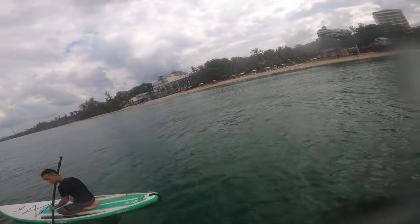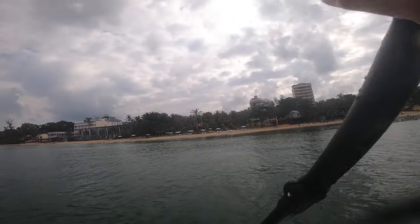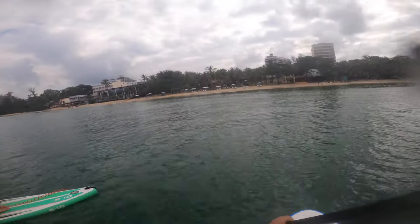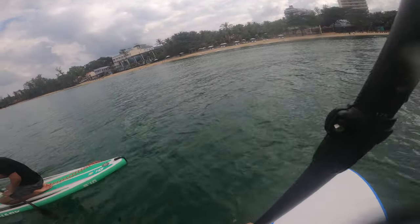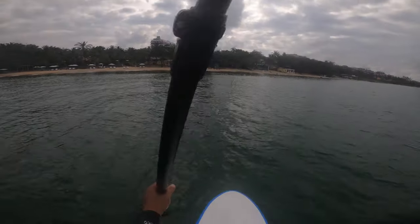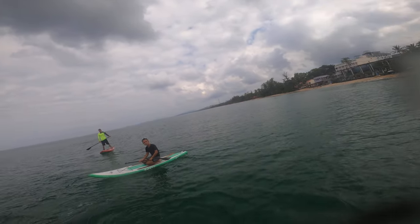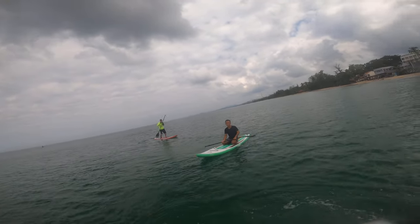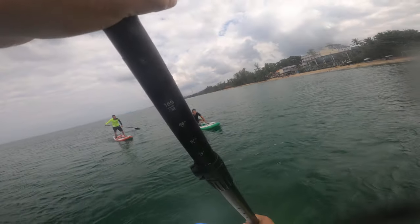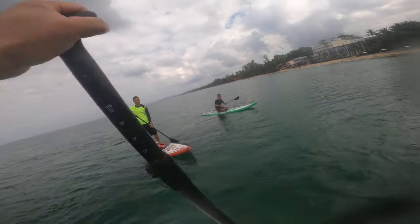And also when you teach paddling: one, here, this way, then push. And when you paddle, not only arm — this one pull, this one push. Pull and push.